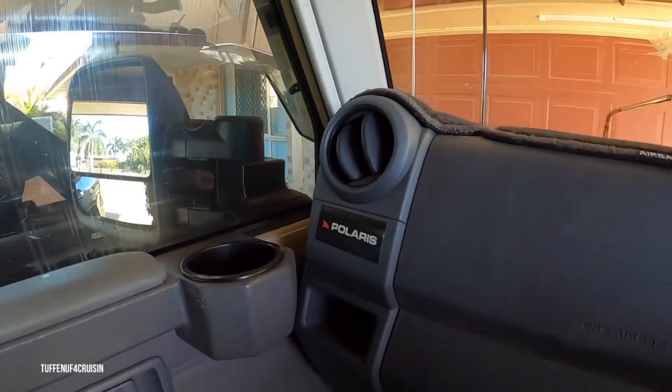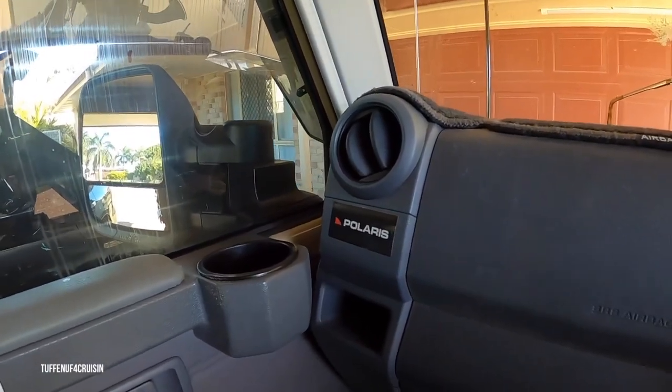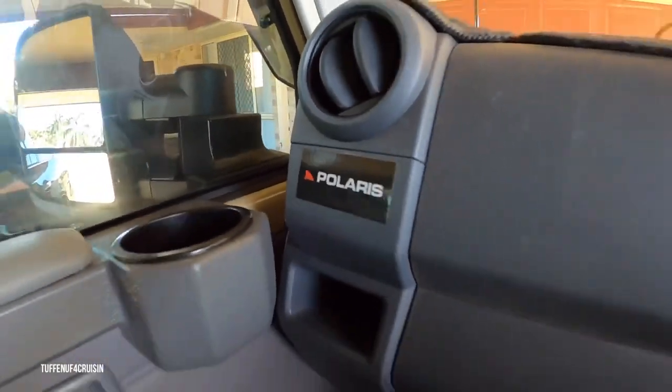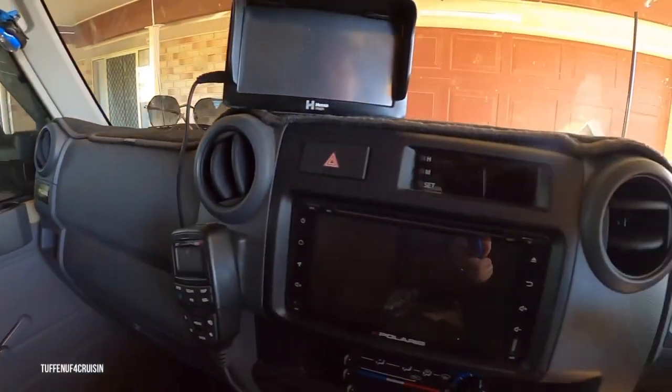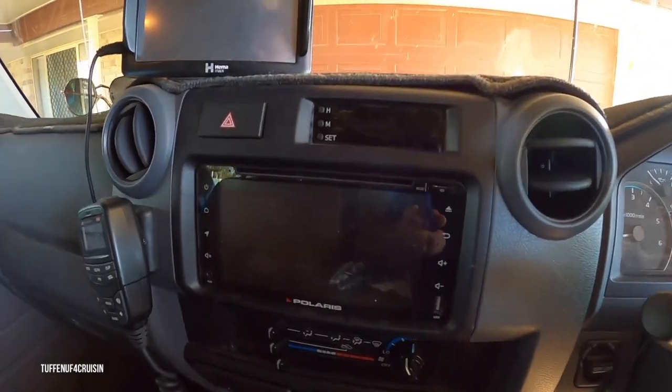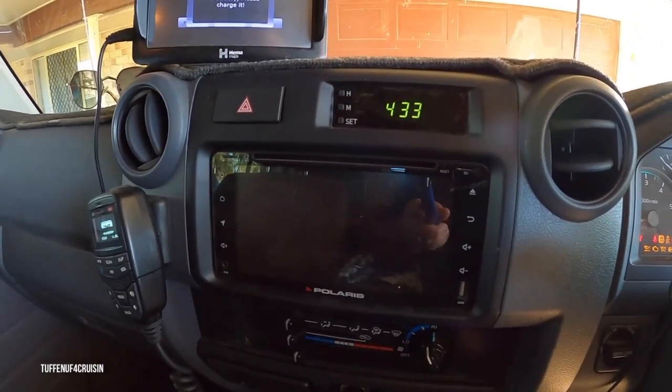Hey, how's it going everybody? Just doing a 12-month update on our Polaris GPS sat-nav and reverse camera. So with no further ado, I'm just going to turn the truck on.